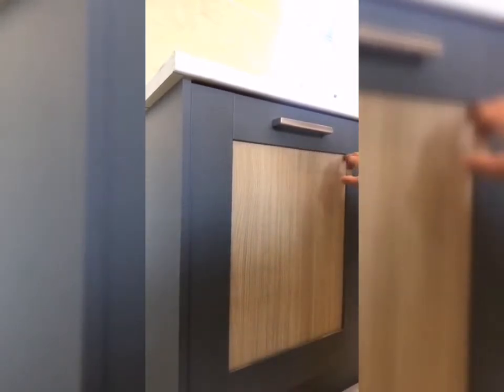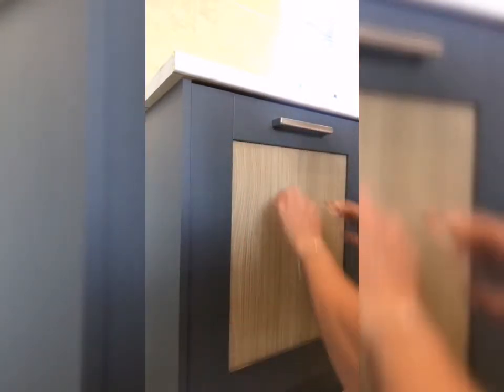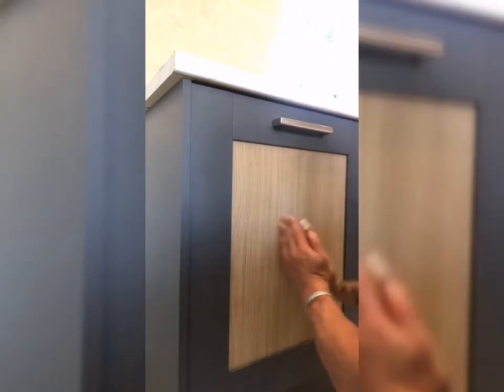Hey, welcome to Vinyl Renovations. Today I'm going to show you how to fill an infill on a panel. We've done all the sides, the tops, and trimmed at the bottom right to the edge. What we're going to do when we do the infill is lay it here square, go down the middle, and then squeegee